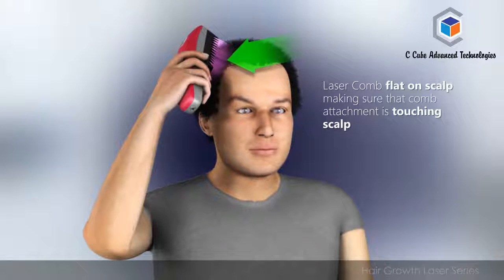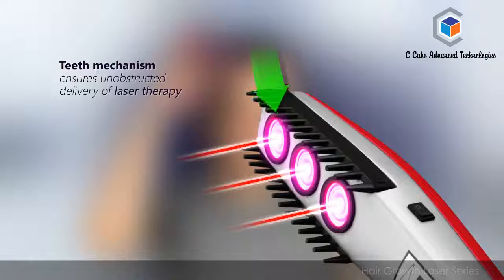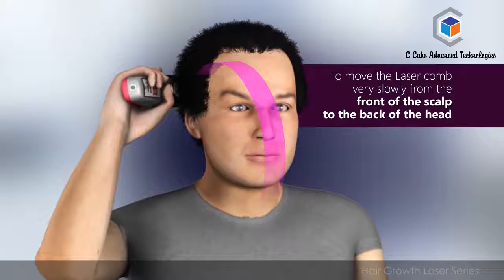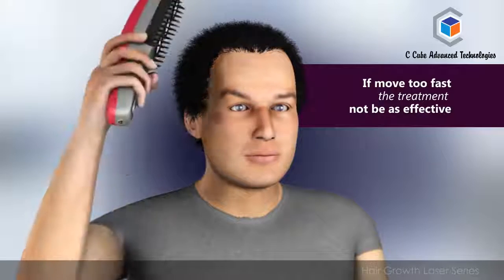Place the hair laser comb flat on your scalp, making sure that the comb attachment is touching the scalp. The teeth mechanism ensures unobstructed delivery of laser therapy. It is important to move the laser comb very slowly from the front of the scalp to the back of the head. If you move too fast, the treatment may not be as effective.